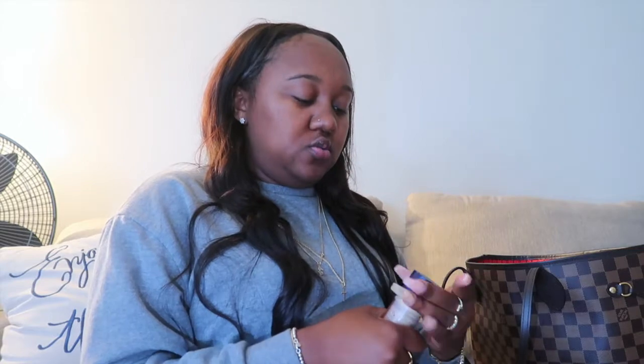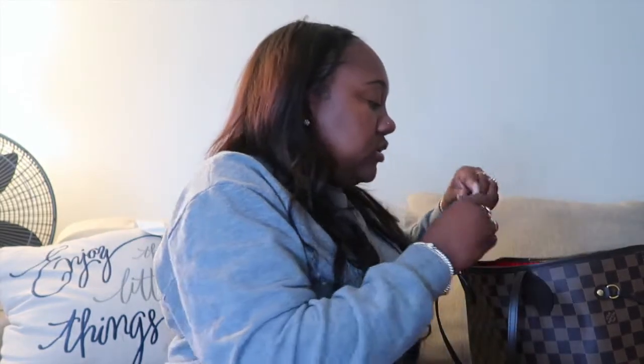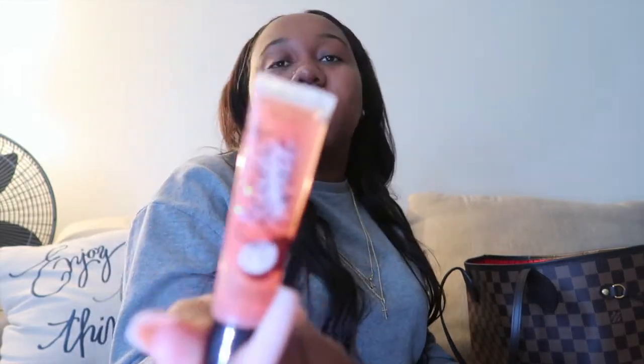I also have a Vaseline shimmer — I'm not even sure why it's in here actually. I usually put this on when I'm wearing a tube top or something showing a little cleavage — it looks super cute. It looks really nice on darker skin tones especially. I also have another lip gloss: the Coconut Craze from Victoria's Secret. I love that one as well, it has a nice little smell to it.